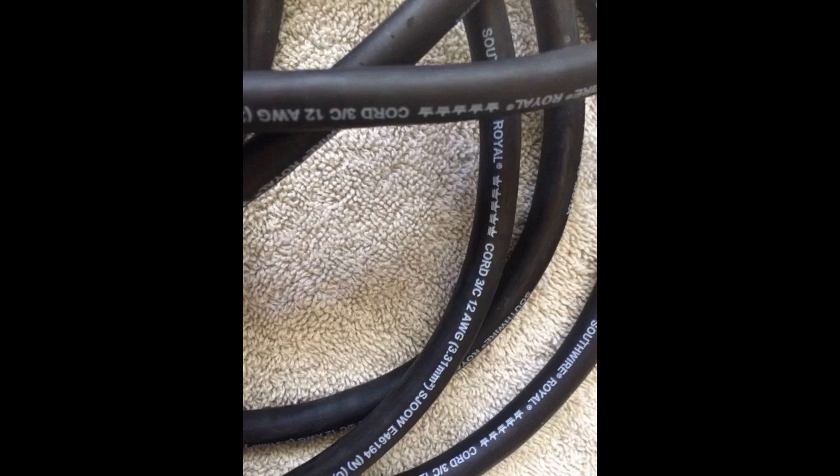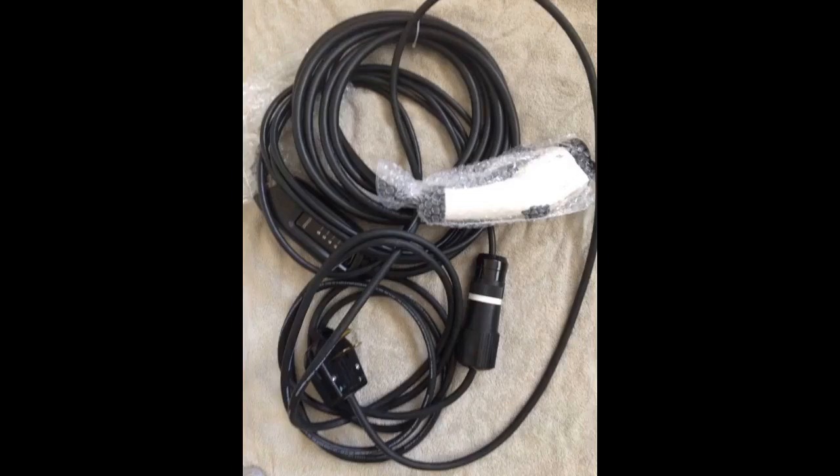but twice as expensive as well. It came in a neatly packed box, as can be seen in the pic. The cable is in two pieces, again can be seen in the pictures — I'll touch on that in a minute.